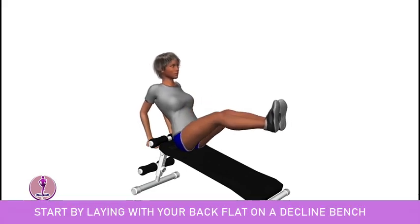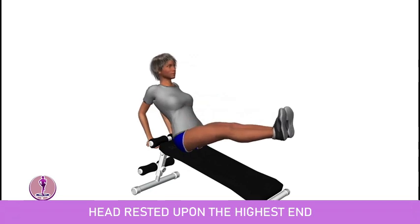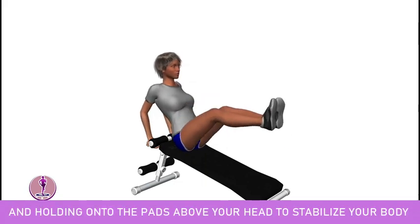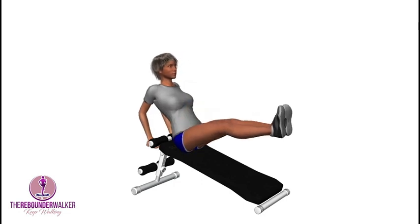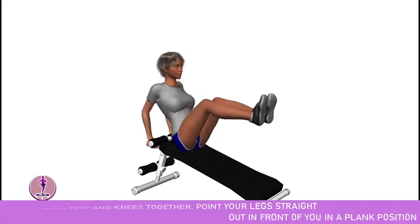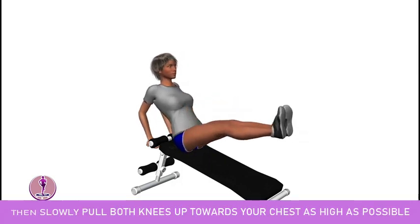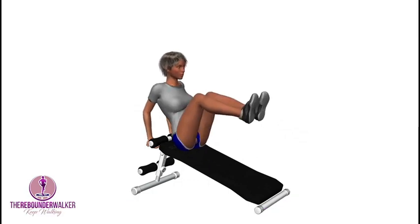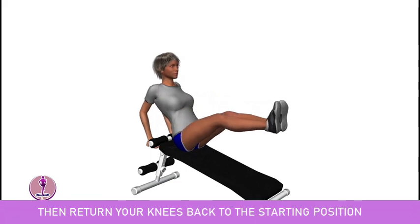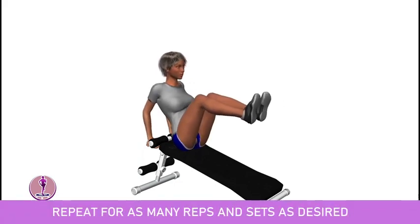Start by laying with your back flat on a decline bench, head rested upon the highest end, and holding onto the pads above your head to stabilize your body. Keeping your feet and knees together, point your legs straight out in front of you in a plank position. Then slowly pull both knees up towards your chest as high as possible until you feel a stretch in your abs. Then return your knees back to the starting position. Repeat for as many reps and sets as desired.